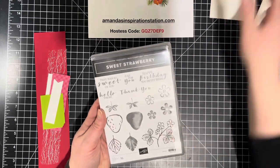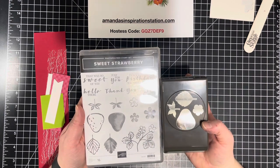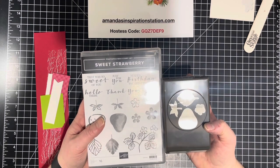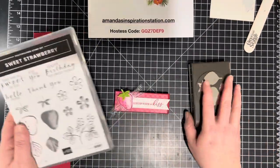The first seven days is going to be all about the sweet strawberry bundle, which is probably my favorite out of this whole January through June mini catalog. I love strawberries and strawberry stuff. In fact, when I was a kid my favorite doll was Strawberry Shortcake — when I saw this I was like, I have to have it.